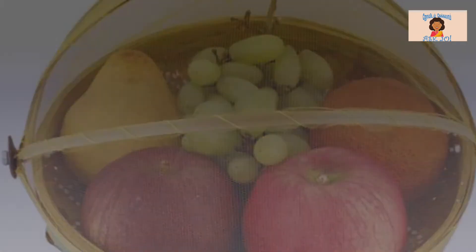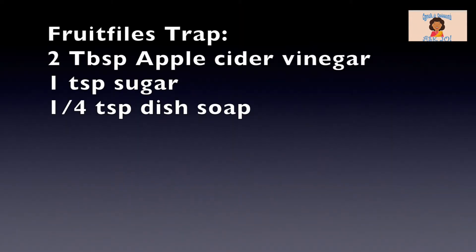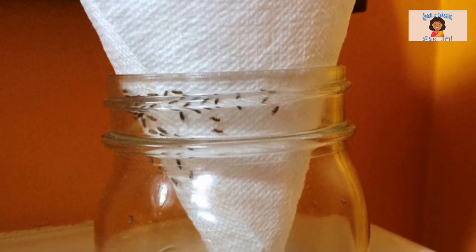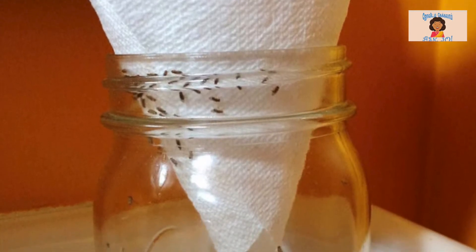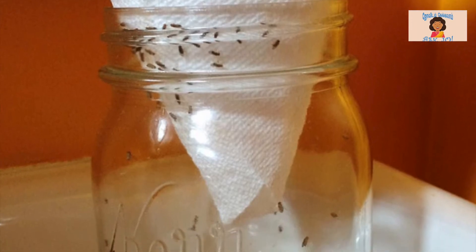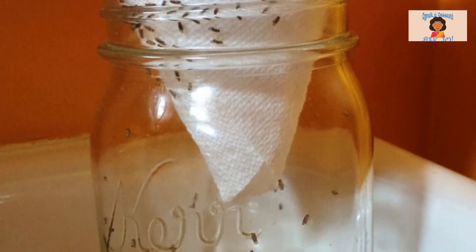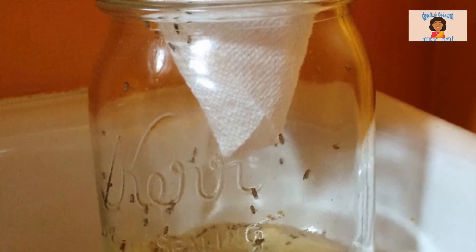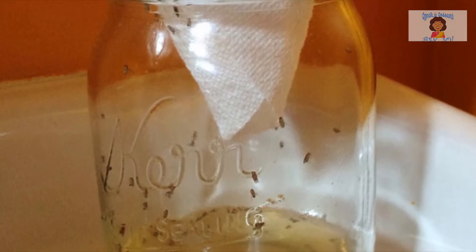Now we have a fruit flies trap. The apple cider vinegar works very well. You can use a paper funnel with it, and with this extra filling it will trap the fruit flies.